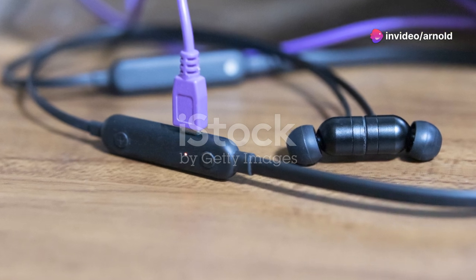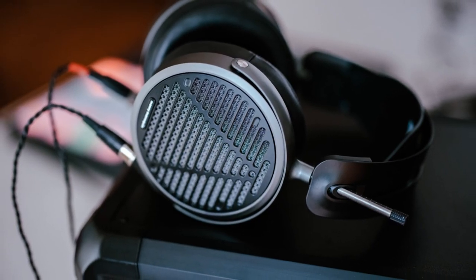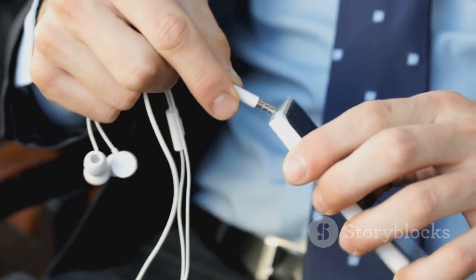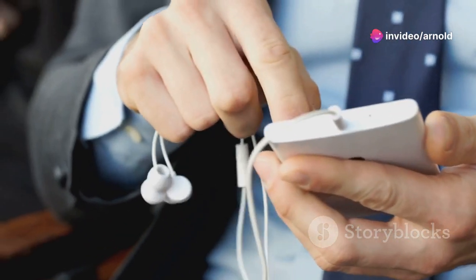Hey everyone, Mark here, back with another audio review. Today we're diving deep into the world of IEMs — in-ear monitors for the uninitiated. Specifically, we're honing in on budget-friendly IEMs that prove you don't need to break the bank to experience phenomenal audio. We're talking audiophile sound without the audiophile price tag. To kick things off, we're taking a look at the Audiocular Brim.